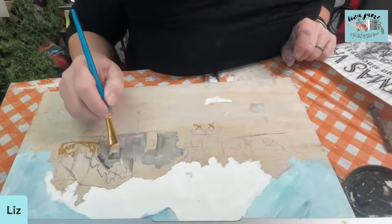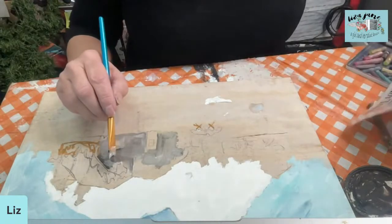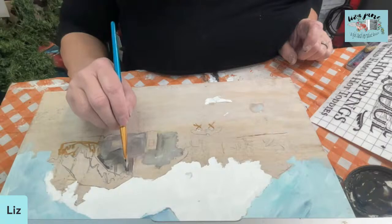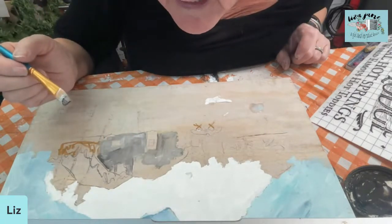I'm leaving the window as it is, because like I said earlier I want to leave that kind of yellow so it'll look like some light is coming from inside. When we put the transfer back on, all of the detail is going to come from the black lines on the transfer. So we'll be able to put all that detail back in later. These color blocks are going to be enough. That's the chimney — so I'm going to go around the chimney. There's a lot of snow on top of the chimney.